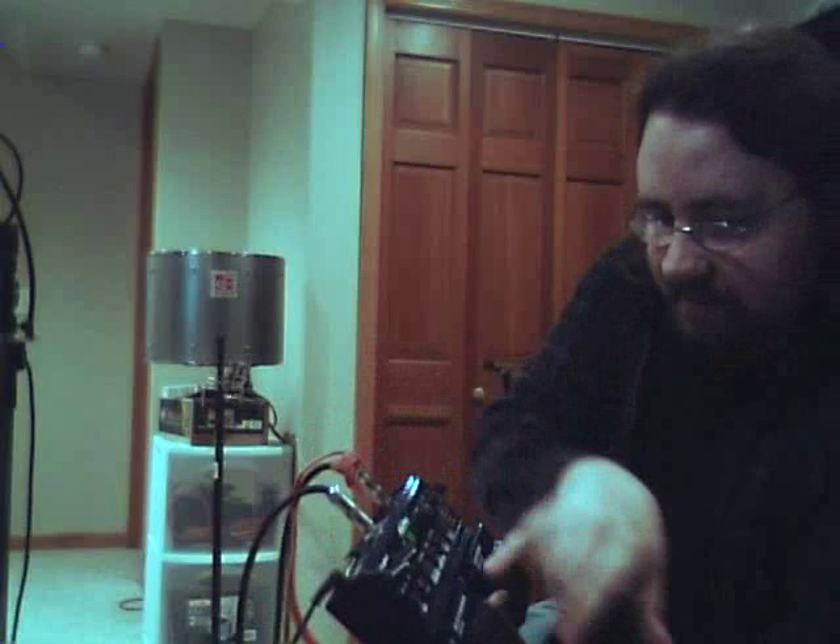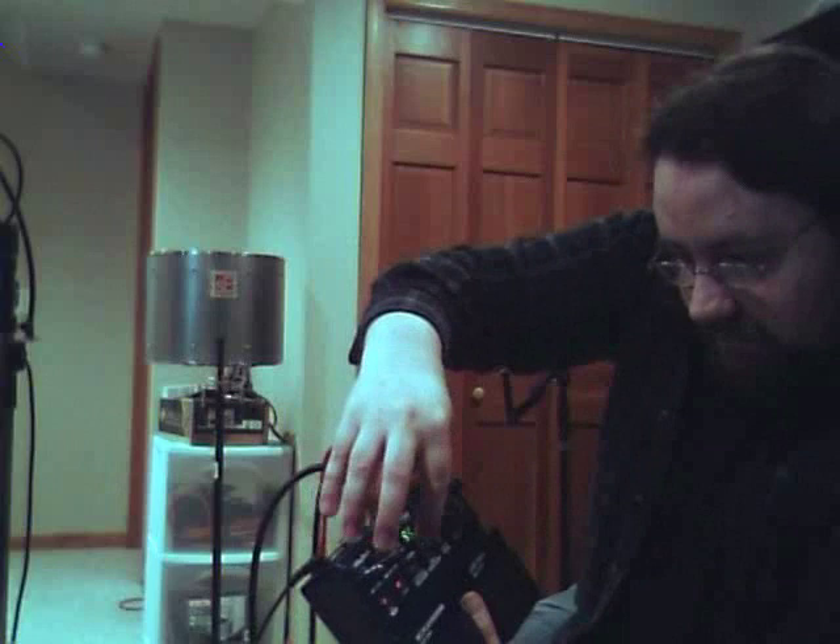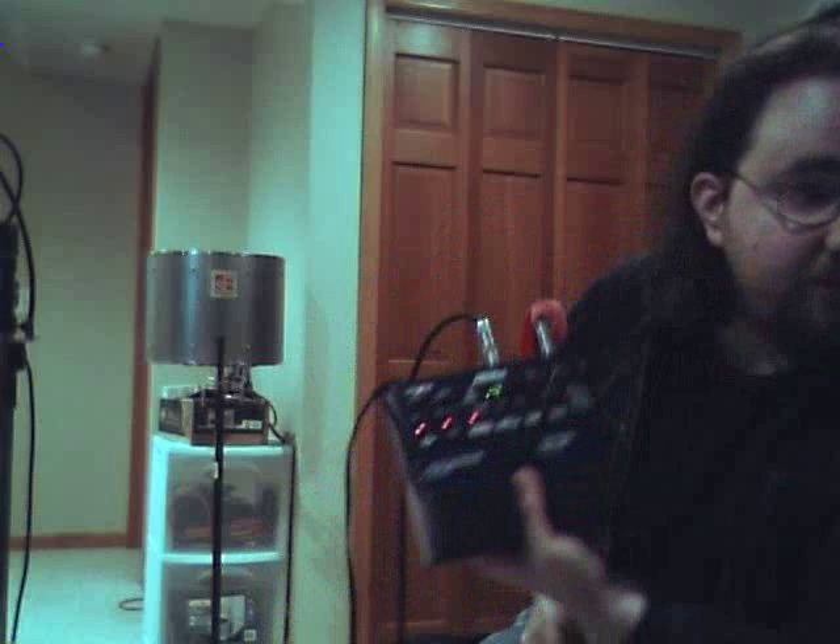First off, I usually use the tap tempo, but I hate that sound. A lot of things are accessed through the shift button. On the leftmost, we're going to go shift, rhythm type, go to rhythm four.